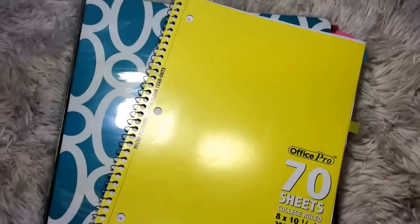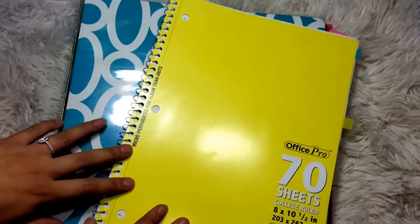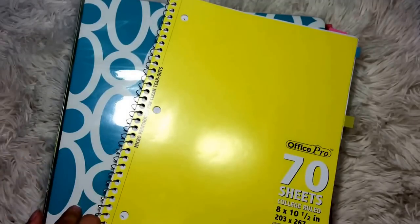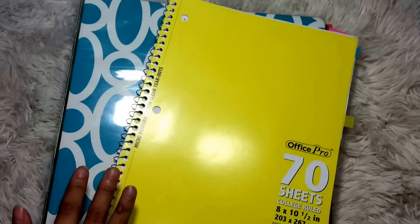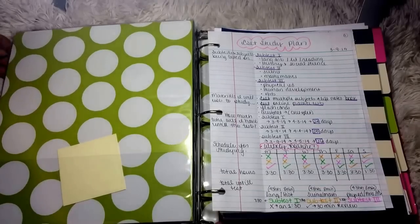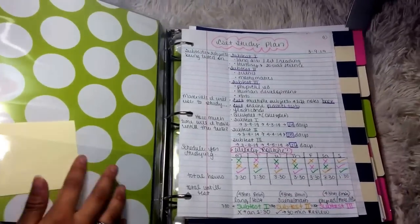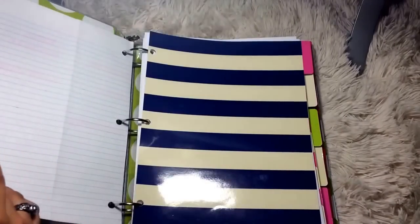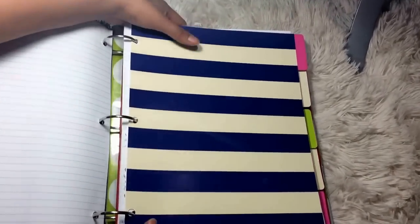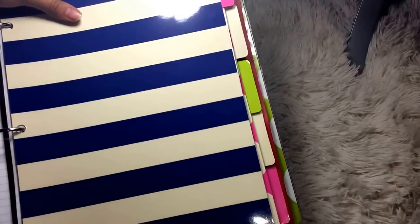During high school I always used what I call a three-ring binder. But when I got to college, I also discovered the notebook system. I will first go through the three-ring binder system, and then I will go through the notebook system. With the three-ring binder, you have flaps that you can use and you just have one binder for all of your classes. So that's one big thing to carry around for all of your classes.